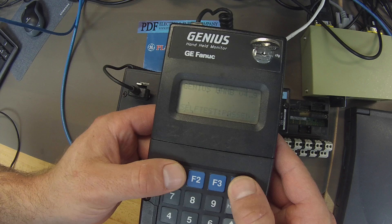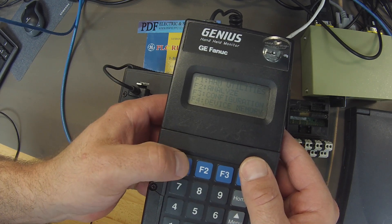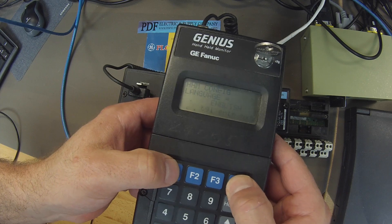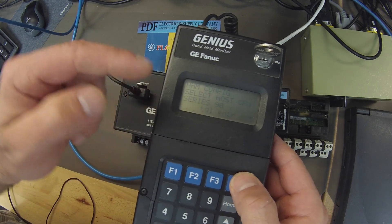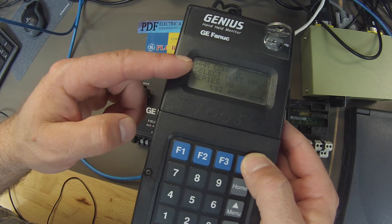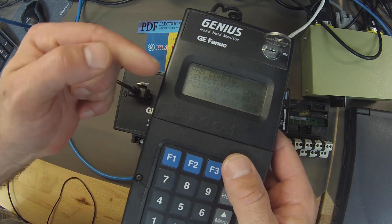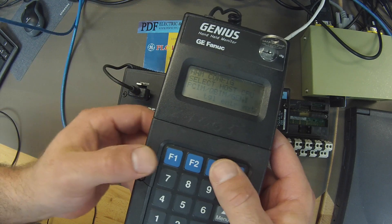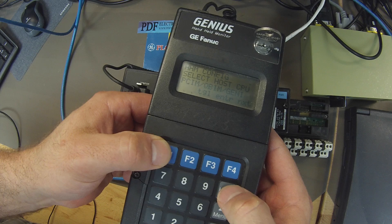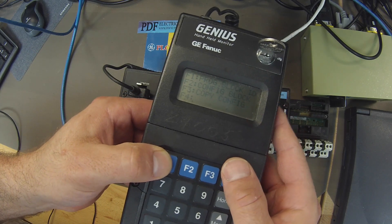I'm going to select okay with that baud rate. The first thing I'm going to go to is F1 Handheld Monitor Utilities, F1 Handheld Monitor Configuration, next, next. I want to select the proper host. This handheld monitor was using a 90 series host, so we're going to toggle until we get to PCIM QBIM Genius and hit enter. This is the host we're going to use. We're going to go back to home, configuration, and at this point we'll program our block ID.